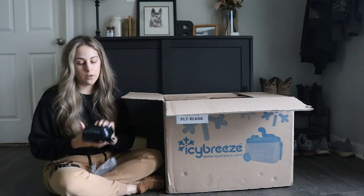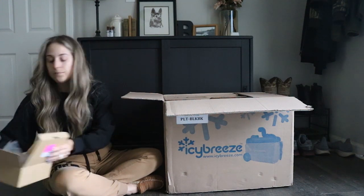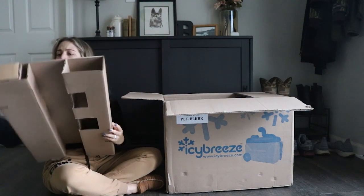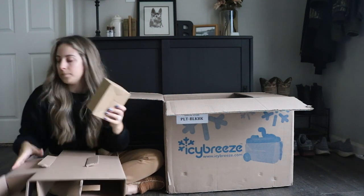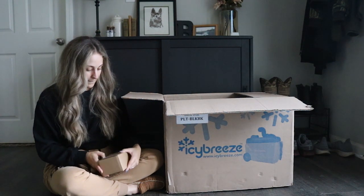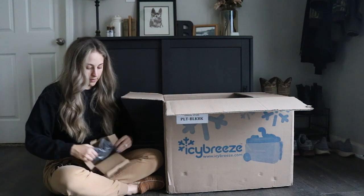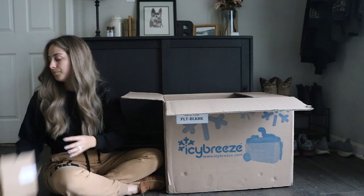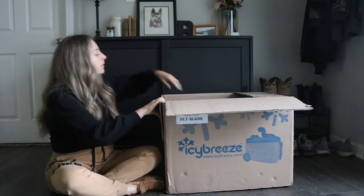Just your standard battery charger for it. And this is the 12-volt power supply that plugs into the cigarette outlet in your car — also pretty standard.